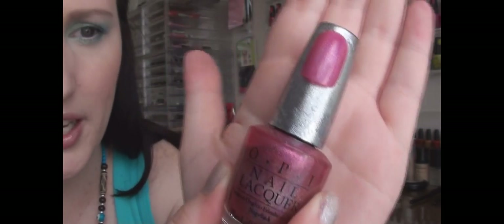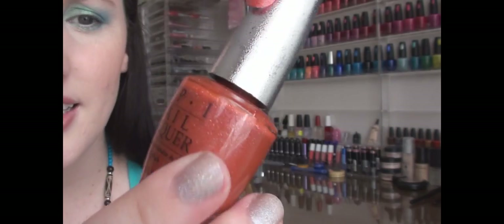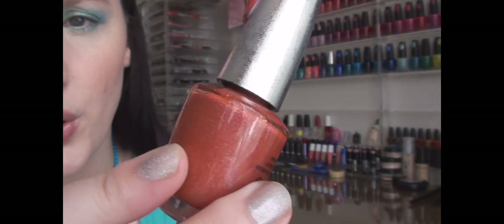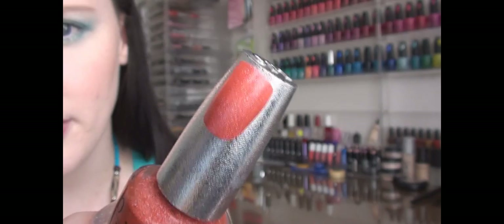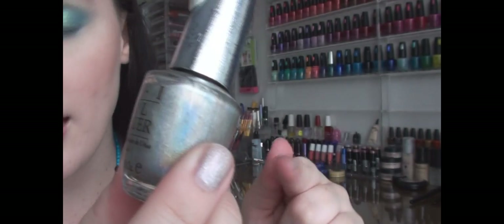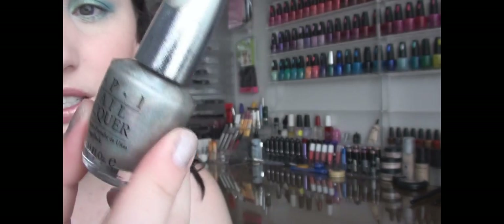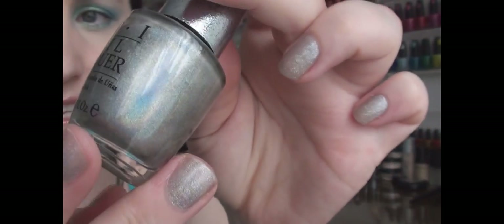The first color is Divine, which is like a pink color with silver holographic glitter through it. That's what it looks like in the bottle and on the false nail. The next color is called Tapestry — it's more like an orangey coral color. You can really see the glitter in that one. The next one is a silver holographic glitter called Shimmer. It's a true silver holographic with very very fine glitter.